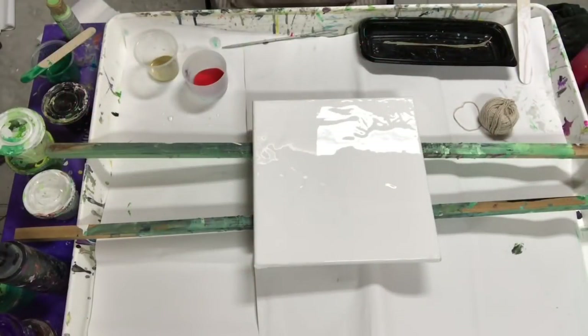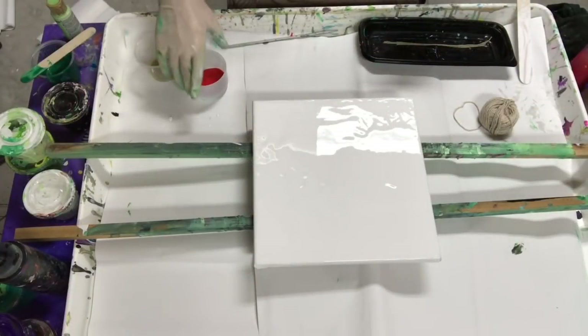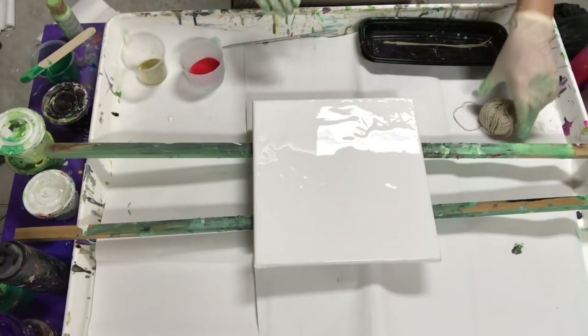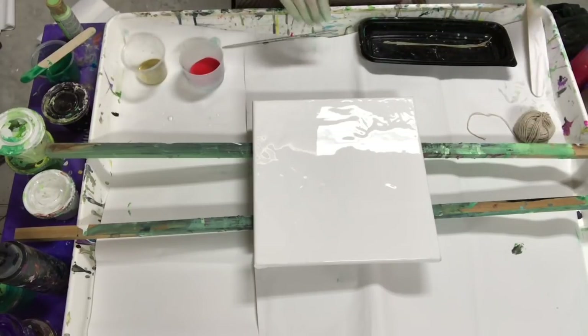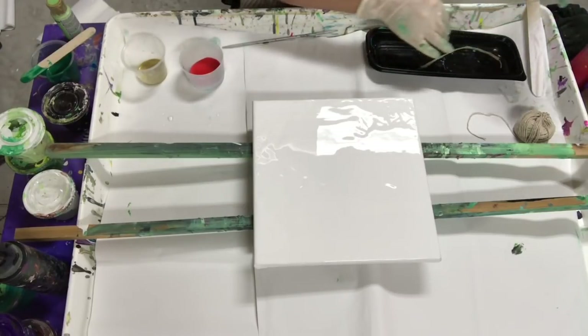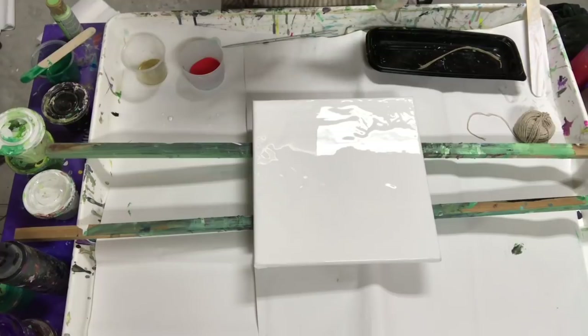Hi everyone, Carol's here. I'm going to do a string pull today. I haven't done one in a long time, so I hope I'm up to it. I'm just gonna try a few different things.